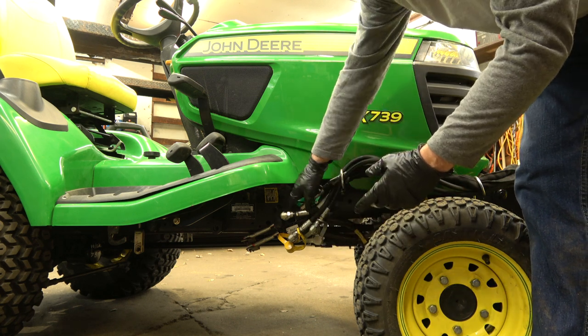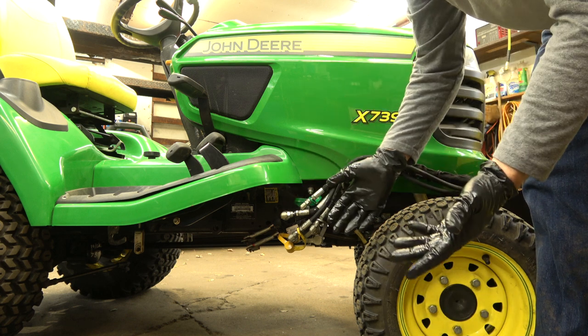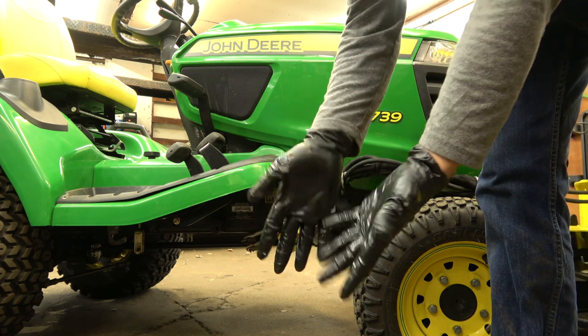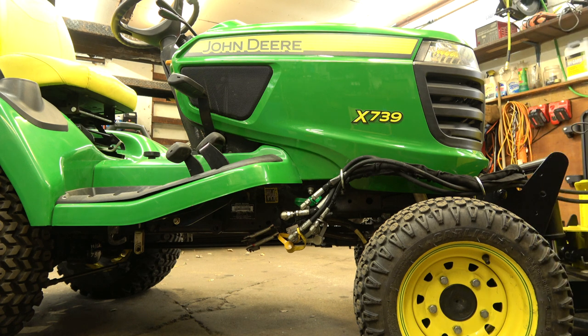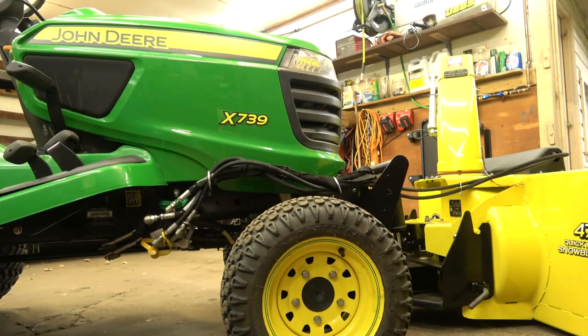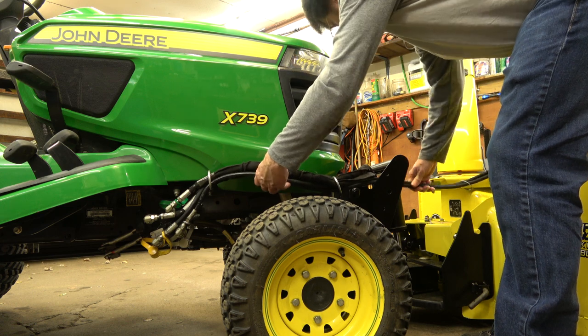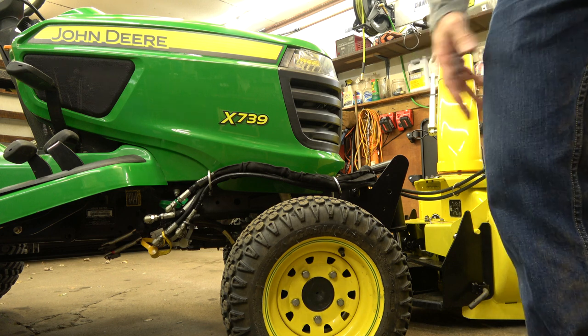I lubricate these couplings — I like everything lubricated, I don't like anything dry. But then you gotta deal with the mess, that's why I tell you you gotta wear rubber gloves. So yeah, then I just kind of look at the lines and see they're kind of bunched up here. All I'll do is pull them back this way a little bit — that's all I do.